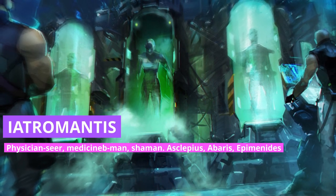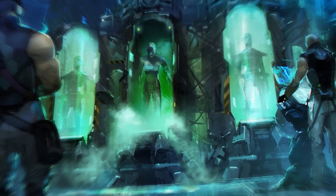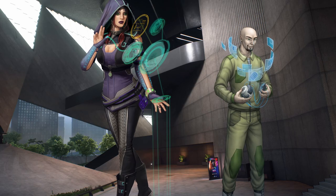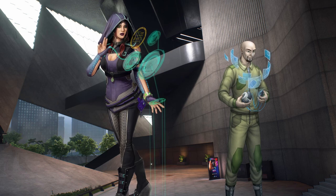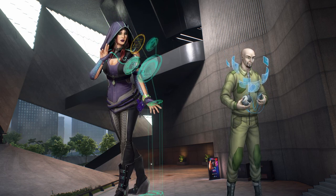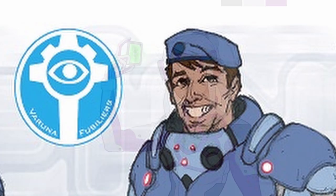An Iatromantis is an ancient Greek medicine man — a physician, a shaman, all at once. In the assault subsection, they are the brightest and most unusual minds, specifically assigned to find weaknesses in the enemies of Aleph and exploit those flaws. After her reboot and resurrection, Laodice continued to be involved with controversial projects. Much like Fusilier Angus, wherever she went, chaos followed.